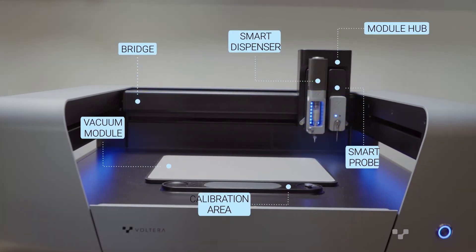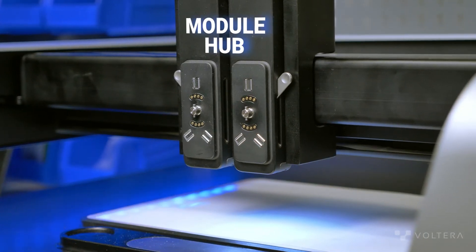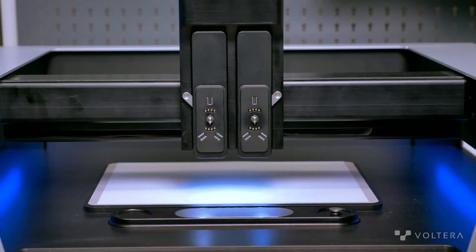Let's start with NOVA's base platform. NOVA is a three-axis gantry dispensing system, and it's built to be modular. This over here is what we call the module hub. The hub implements NOVA's module interface, which allows NOVA to connect to and control the various modules.